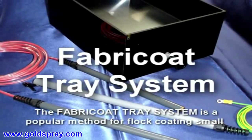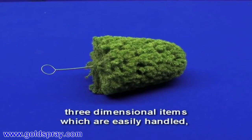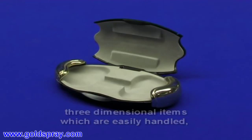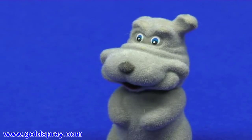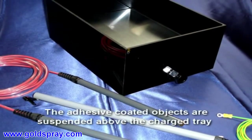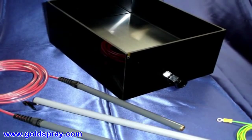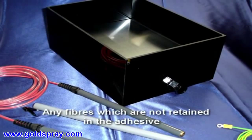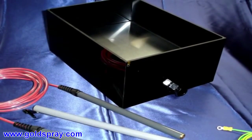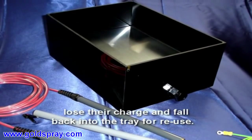The Fabri-Coat Tray system is a popular method for flock coating small three-dimensional items which are easily handled, such as jewellery boxes and ornaments. The adhesive-coated objects are suspended above the charged tray and the fibres are attracted to the adhesive-coated item. Any fibres which are not retained in the adhesive lose their charge and fall back into the tray for reuse.